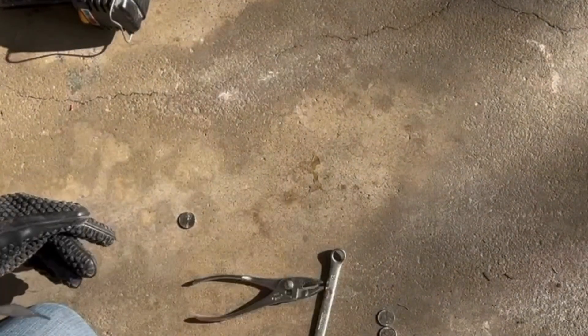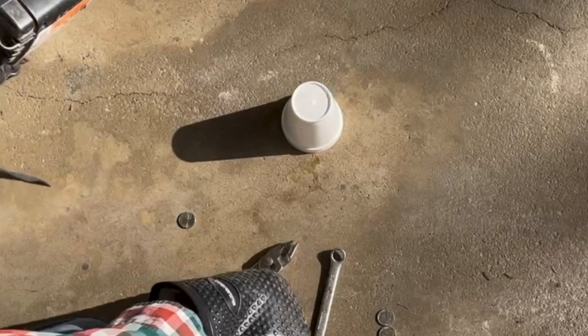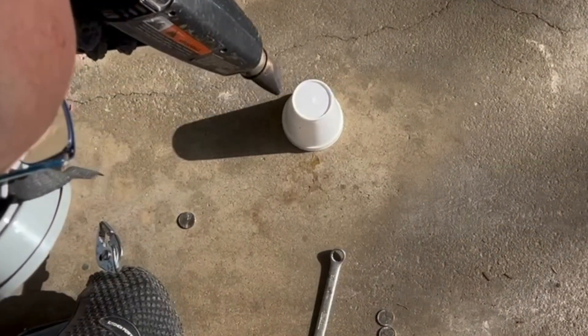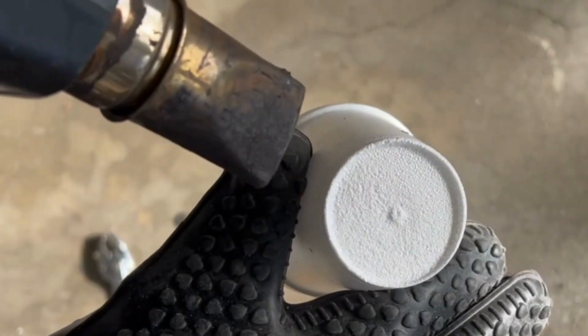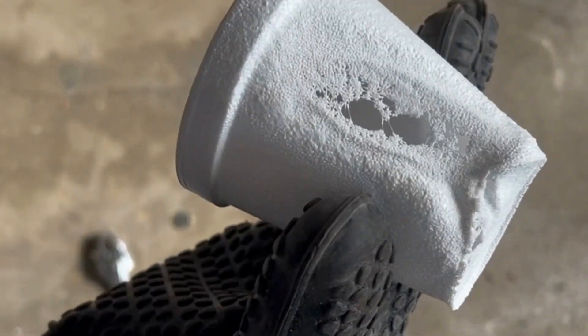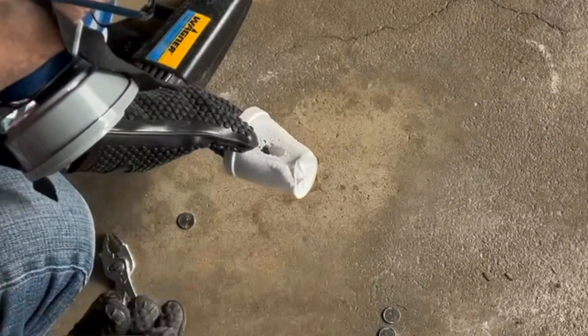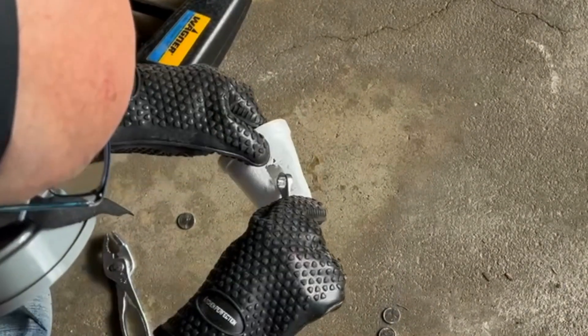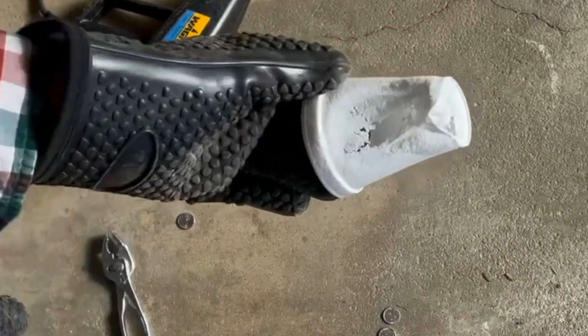Let's try a third object — this styrofoam cup. This is interesting because this one seems to be breaking apart. The little white beads that make it up are separating as I heat it. I can't tell if that's melting or not. I can't reshape it very easily either, which maybe is because it cooled down and is now a solid again. I'm not sure if this is a thermoplastic or not.